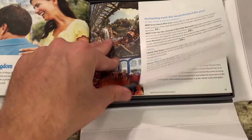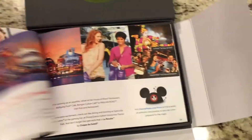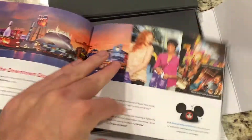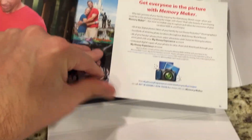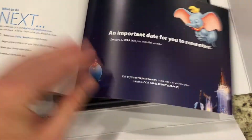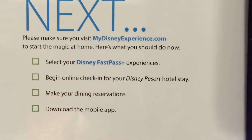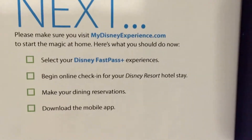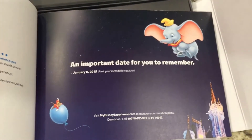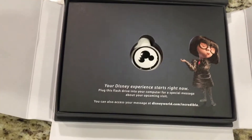It goes into each park - Hollywood Studios, Animal Kingdom, Magic Kingdom. At the end of the book: shopping at Downtown Disney, tickets, Memory Maker Plus, and what we should do next - log on to My Disney Experience, select your Disney FastPass Plus experiences, begin check-in for our hotel resort, make your dining reservations, and download the mobile app. An important date is our arrival date.